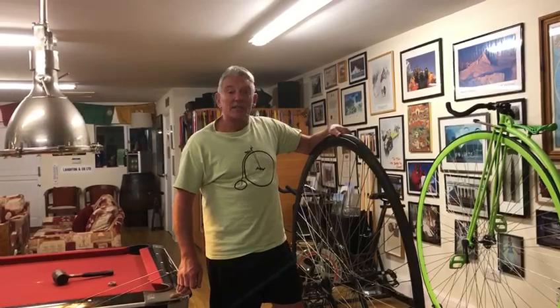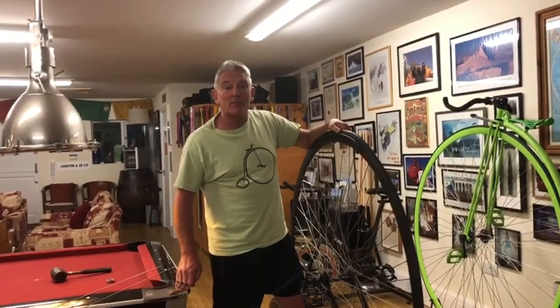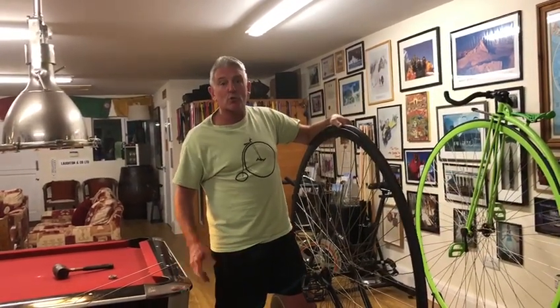Hello, I'm Neil Lawton from the Penny Farming Club. I'm going to demonstrate how to easily replace a damaged or broken spoke on your UDC bicycle.